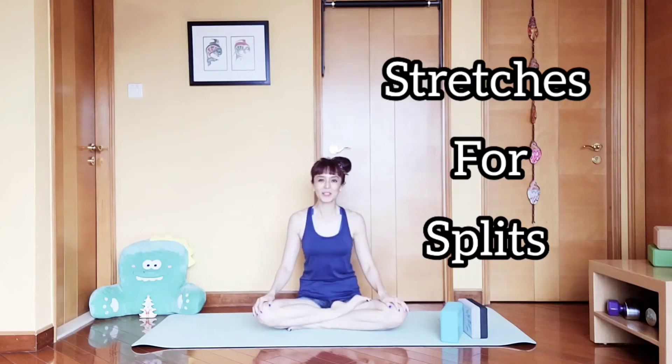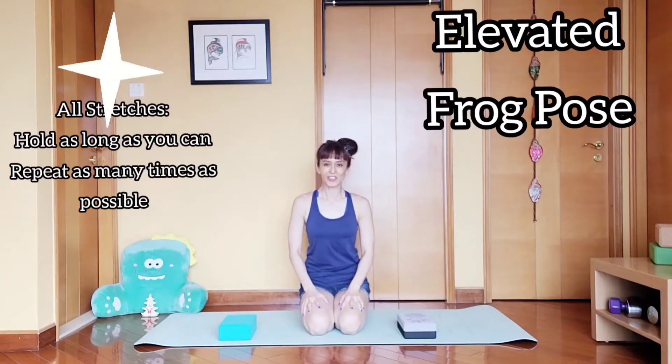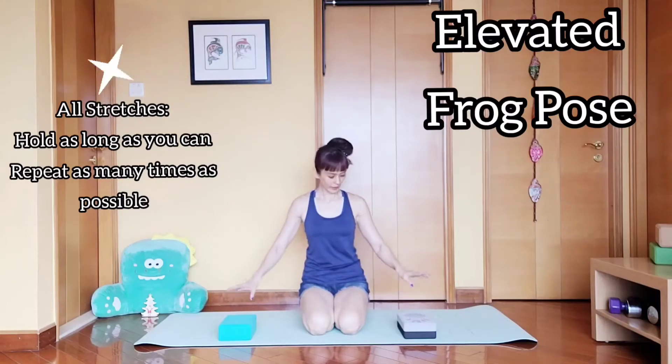Hey everyone, welcome back to my channel. I'm Ev here. Today I'm going to show you some stretches that I practice to improve and get a deeper splits. Let's get started.